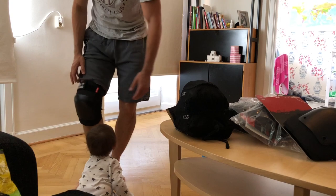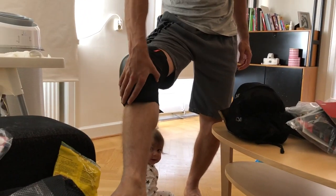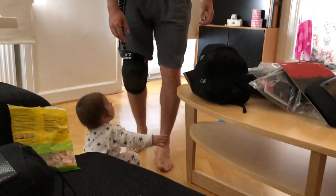But what I like about these are that they have a really good protection over here on the side, and down here they have some hard foam stuff, and they are very nice looking as well. Let's try the others.